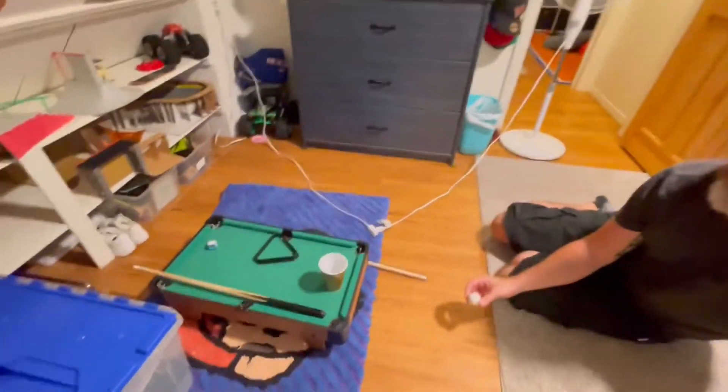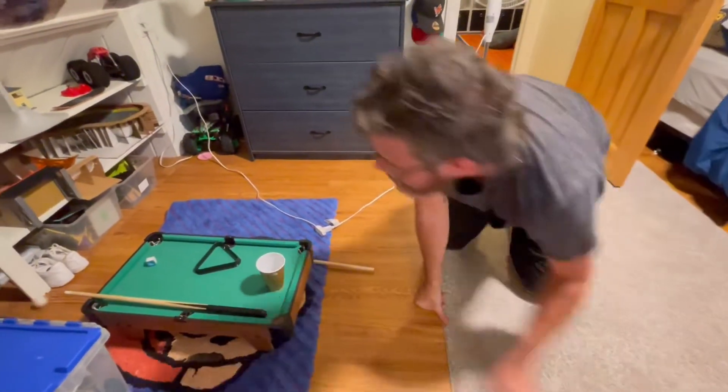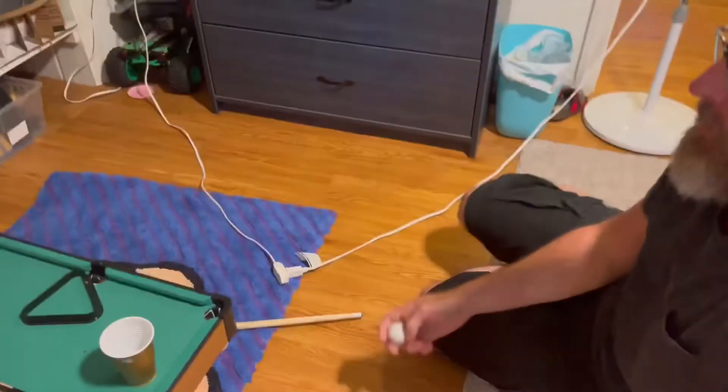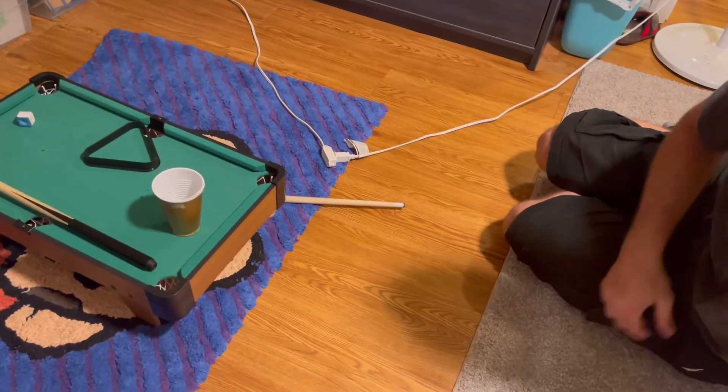I'm going to bounce the ball off the floor, up in the air, onto the mini pool table. Sounds good. Crud nuts. It was filming. You ready? He did it.